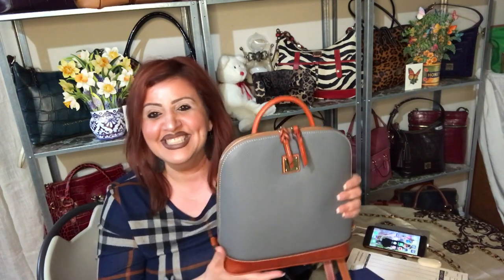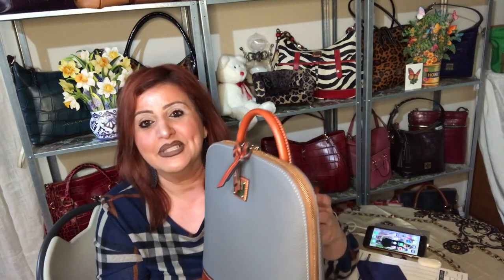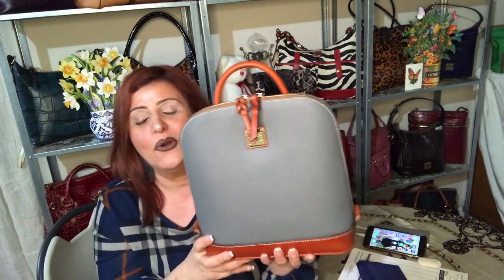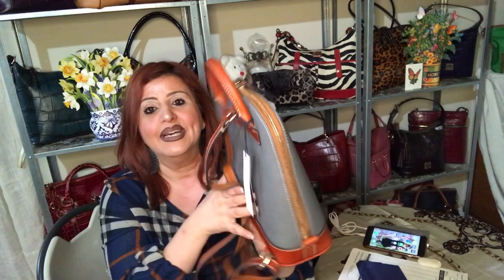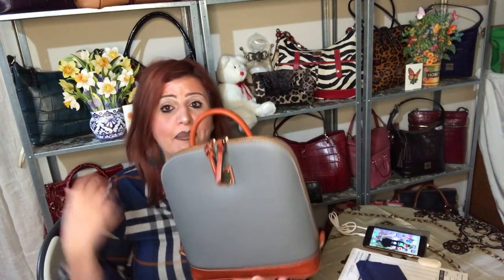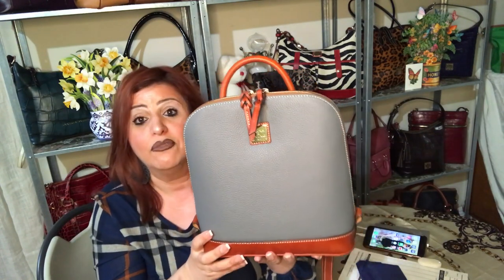Thank you, thank you, thank you. If you haven't already, please subscribe and hit that notification bell. I do the bag of the month unboxings every month, so next month I'll be here to show you the bag of the month. If you don't have this bag and you were thinking about picking it up, go right now — don't wait. I think this would be great for college students, high school students, any students, moms, people on the go who don't like carrying a bag. It's well made — Dooney and Bourke is a great quality item; you're going to have it for a long time if you take good care of it.